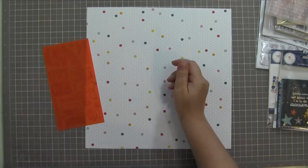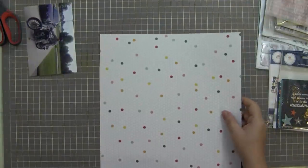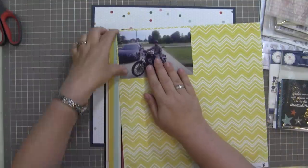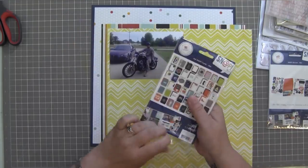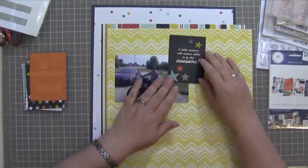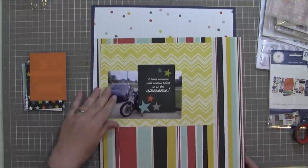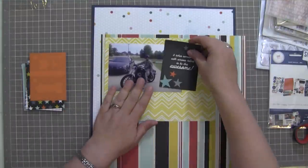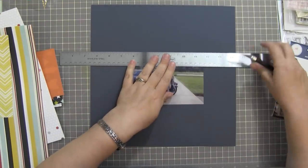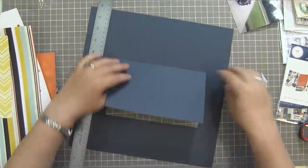So I'm starting this layout with these rub-ons from BasicGrey — they're fuzzy rub-ons from the Hipster collection. I thought I wanted to make a background using a bunch of those rub-ons on the Pink Paisley Hello Sunshine Rain Boots paper, which is that white honeycomb or punchinella pattern with a few sections filled in different colors. I wanted a very graphic text-based background, but these are the worst rub-ons I have ever used in my life. I'm going to struggle a bit with those rub-ons — it's terrible.